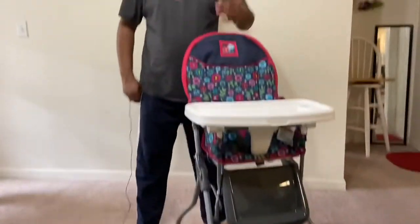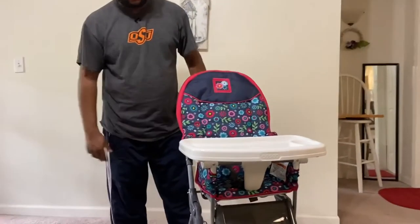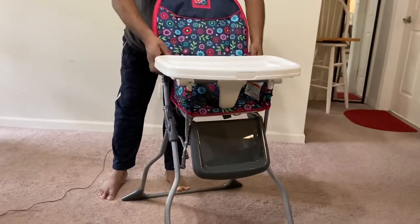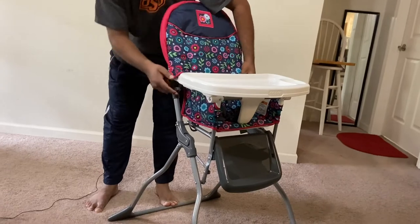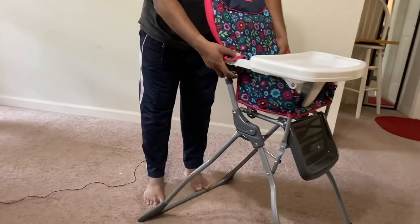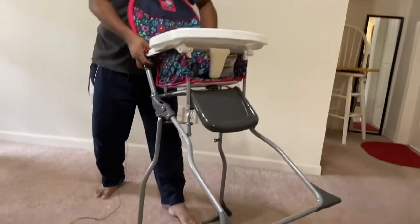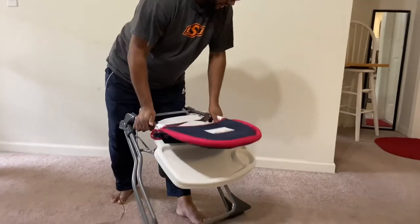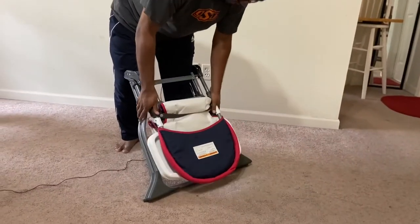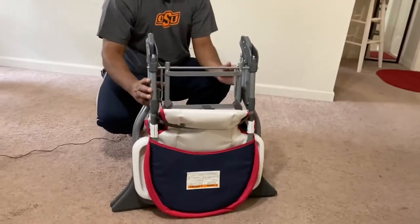Now I'm going to show you how to fold the chair. There are two latch triggers on the two sides. You need to pull these two triggers up and then fold it down this way. It's super easy to carry.